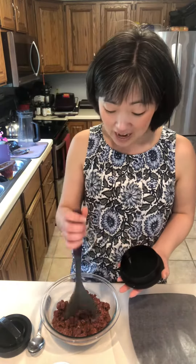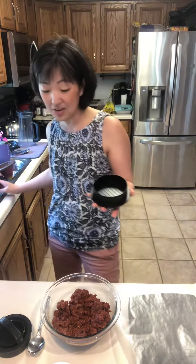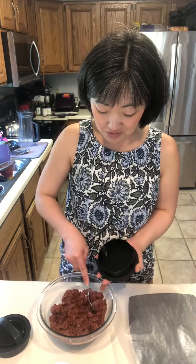Our three-in-one burger press is back, you guys. I used our ground meat separator to mix in our seasoning and now I'm going to just spoon it into our three-in-one burger press.